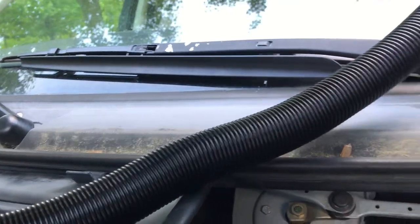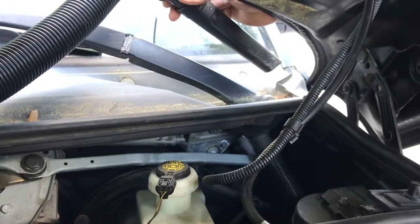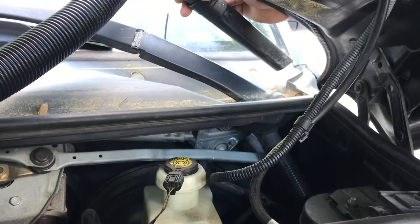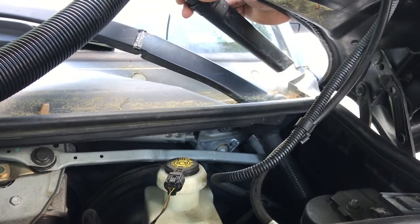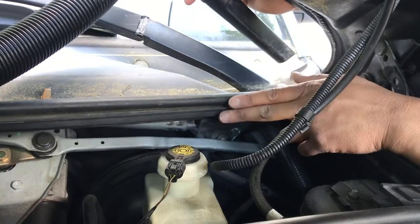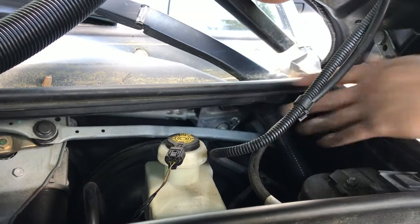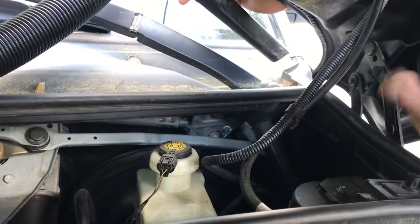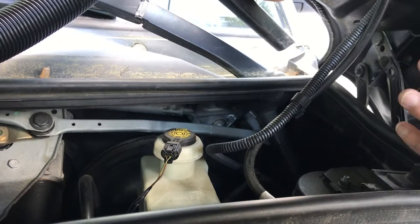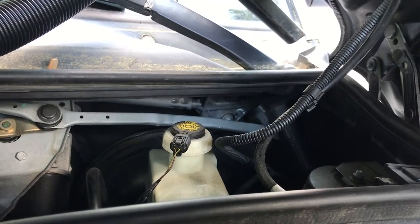Over back on the driver's side — this is North American spec — we're going to show you a very simple procedure to clean these. It's a very good idea to do that. If you don't clean these and they're blocked — on this one it is blocked — water will pool up to the top and then overflow to the side, possibly flooding your brake compartment or your battery on the other side. On this particular one we had issues with the battery compartment flooding and some water pooling on the terminals, which is not good.